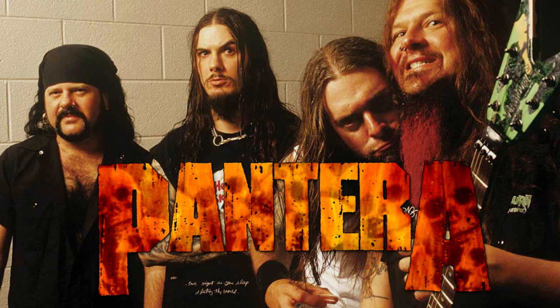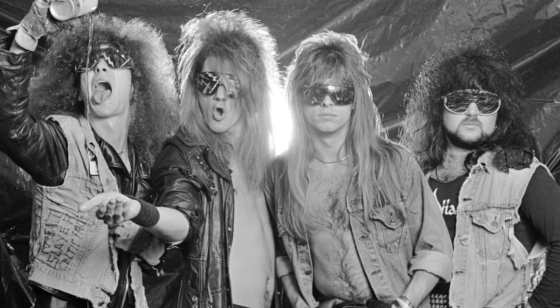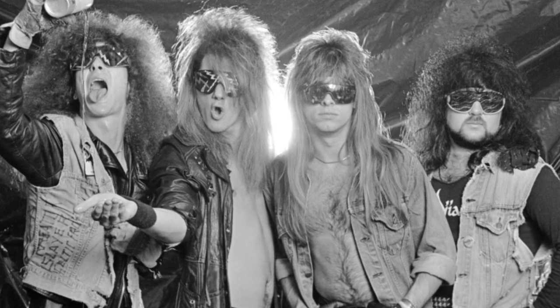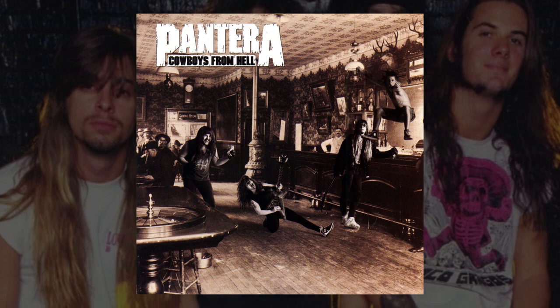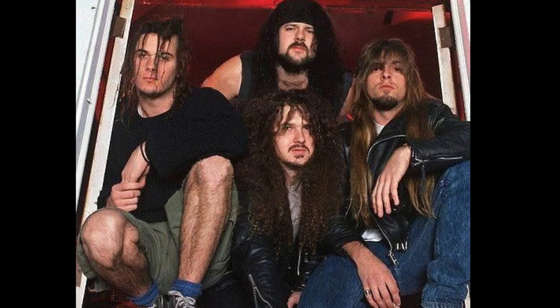Pantera was an American metal band, born in Texas in 1981. Starting initially as a glam metal act, the group would record four studio albums with little to no success, before reinventing themselves with a heavier sound at the end of the 80s. The band eventually recorded its major label debut, Cowboys from Hell, finally achieving a breakthrough and leaving behind its glam metal influences in favor of mid-tempo thrash metal, dubbed groove metal by the band.